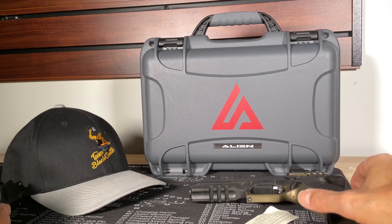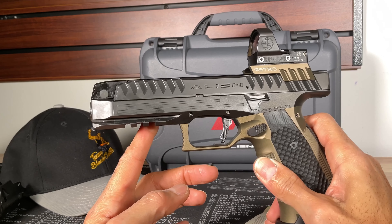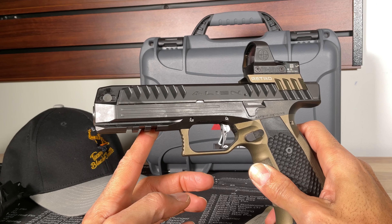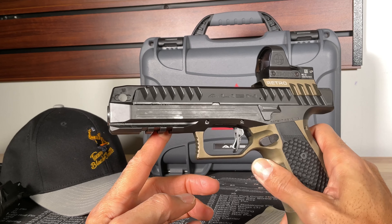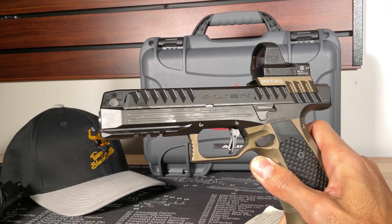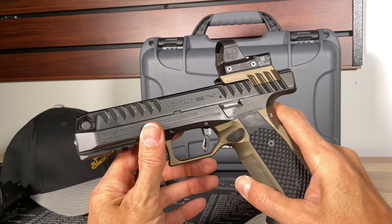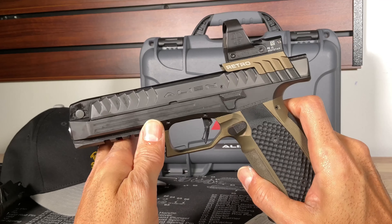That is my tabletop dissection of my Alien Retro. This is Mr. Blacksmith and Team Blacksmith — as always, like, share, and hit that subscribe button. I've got great content to come, and I am out.